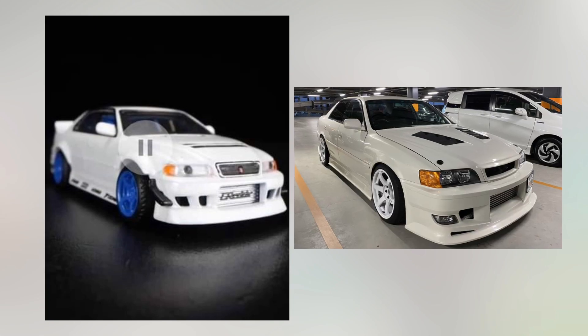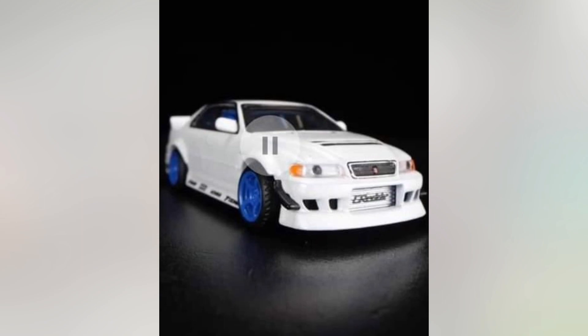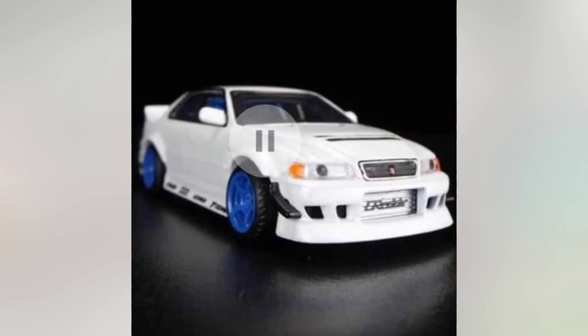Okay, hear me out — the Toyota Chaser car itself is not crap. It actually looks pretty sick in real life, like check this out. But holy smokes, the way Hot Wheels made it out to be is terrible.